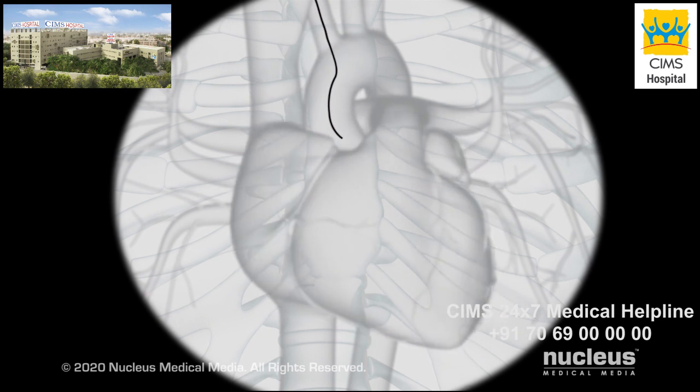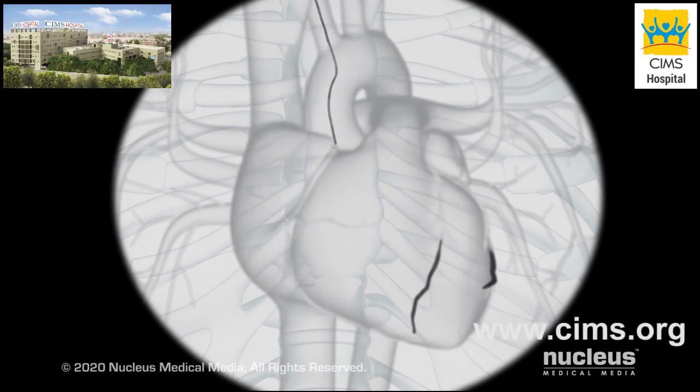Once the catheter reaches your coronary arteries, the wire will be removed. The catheter tip will be placed just inside each artery to inject a special dye. This dye allows the fluoroscope to take x-ray pictures of your arteries called angiograms. Any blockages will be clearly identified as the arteries fill with dye. You may feel flushed or slightly nauseated when the dye is injected.